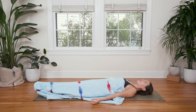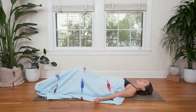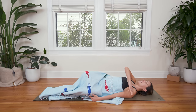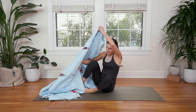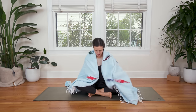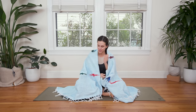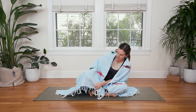Bring your awareness to your breath. Begin to wiggle the fingers, the toes. You know you can always pause this video, hit the button, and come back into this shape if you want to be here longer. We're gonna slowly bend the knees, turn to one side — any side — and press up to seated. Take your blanket and bring it around you. And if you don't have a blanket, don't worry — take the metaphor and run with it. Blanketing yourself in love and support.